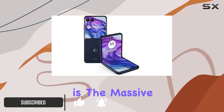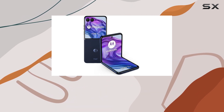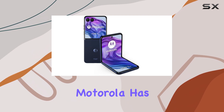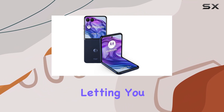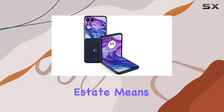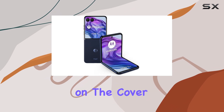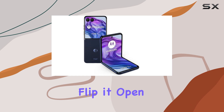The standout feature here is the massive 4-inch 165Hz outer display. Unlike most flip phones, Motorola has given us a cover screen that's big enough to be truly useful, letting you run any app without workarounds. This extra real estate means you can handle tasks right on the cover display without needing to open the phone constantly.